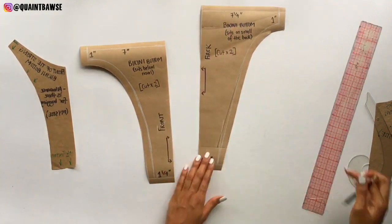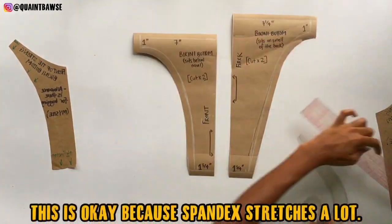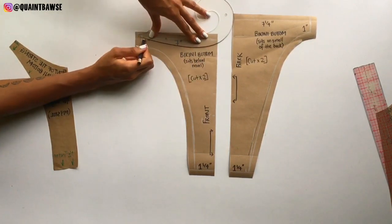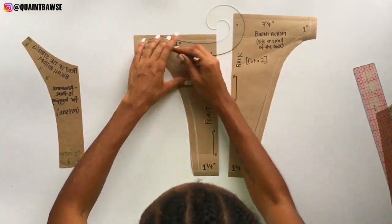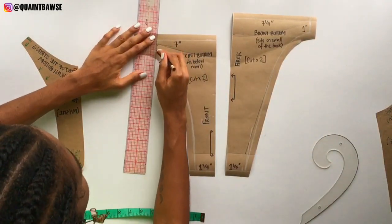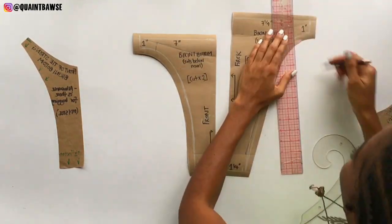I'm using my ruler to draw a line about two inches from the bottom and top of this pattern. At the top of the bikini bottom pattern I'm using my French curve and drawing a curved line to give this bikini bottom even more shape. I'm also reducing the sides by about two inches, and that's okay because spandex stretches a lot.